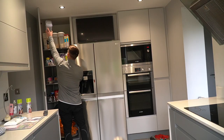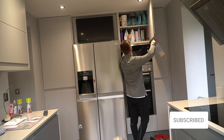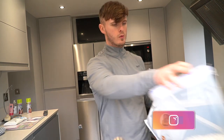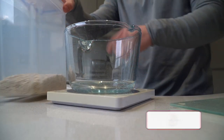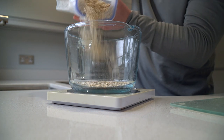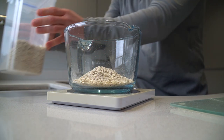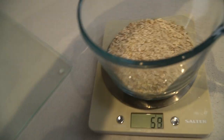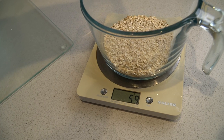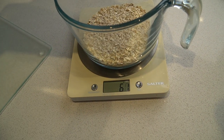Go on in. 60 grams. Why has it gone down to 58, 59? Right, 60. You guys saw that, right? 59. 60.